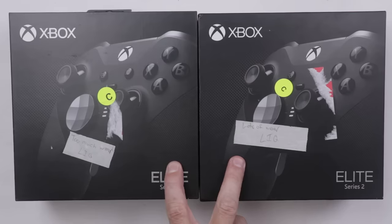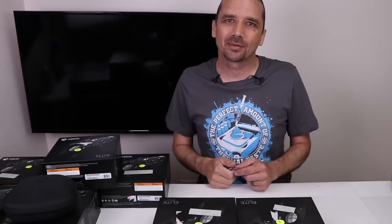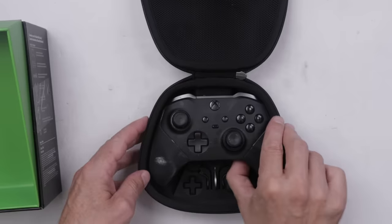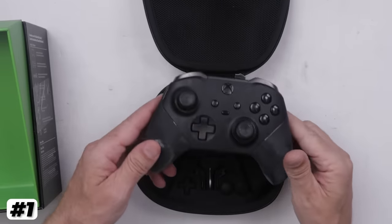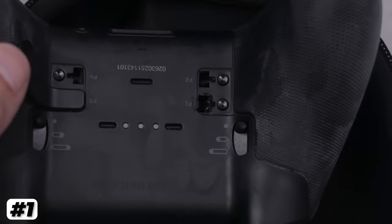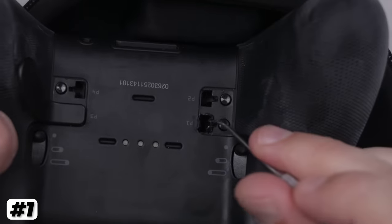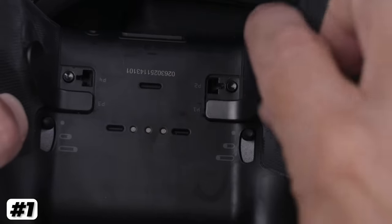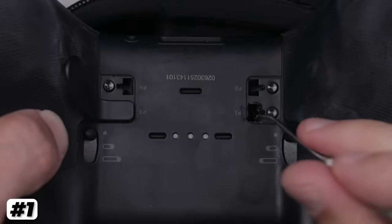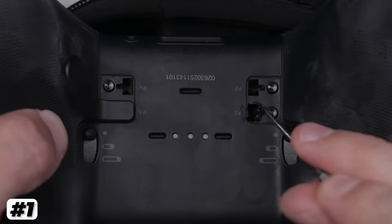We've got two marked with lots of wear. Let's take a look at them and see what they look like. On this one, it looks like it's mainly dirty. We got a lot of wear down in there. So somebody was jamming this thing in and out of there and went a little too crazy. It still does work, but that's definitely a problem.